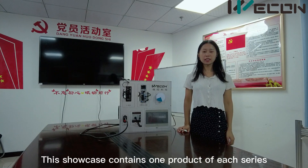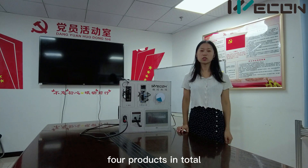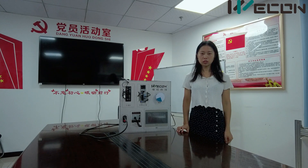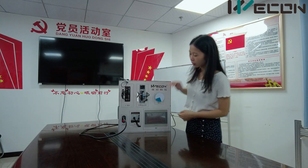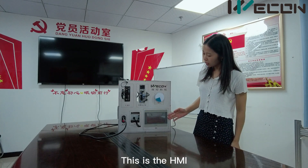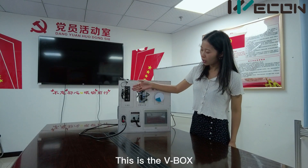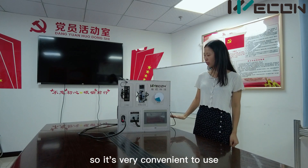This short case contains one product of each series, four products in total, including HMI, PLC, V-Box, and Surf models. The short case has six parts: the power switch, the PLC, the HMI, the Surf model, the Surf drives, and the V-Box. All the lines are well organized under the panel, so it's very convenient to use.